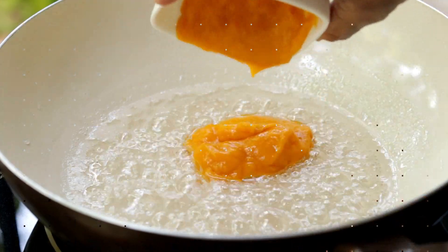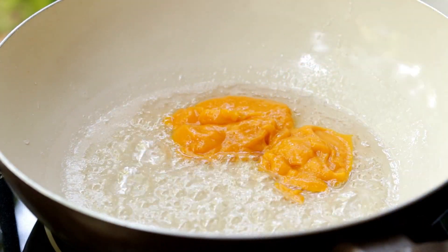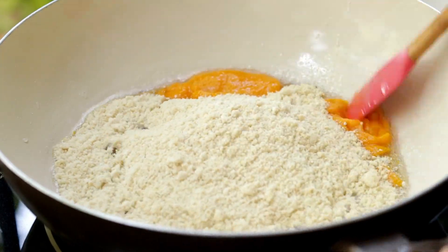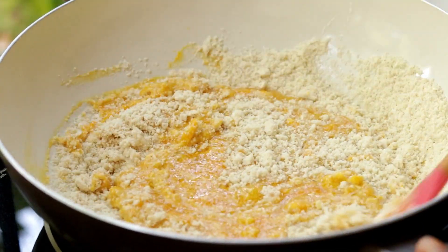Now our sugar syrup is ready. Add in one cup of mango puree and the ground cashew nut powder. Mix it and combine it well.